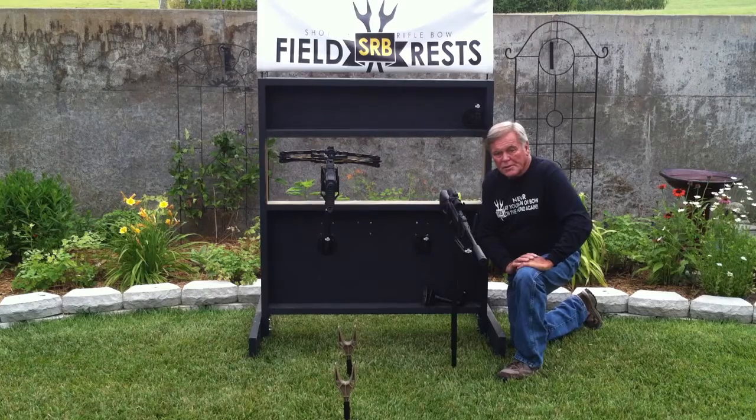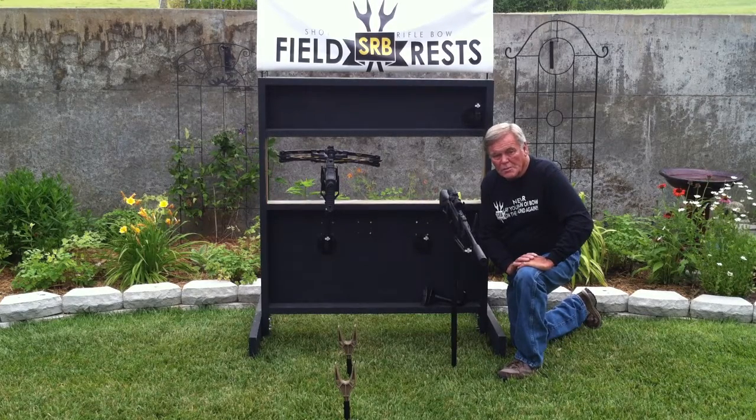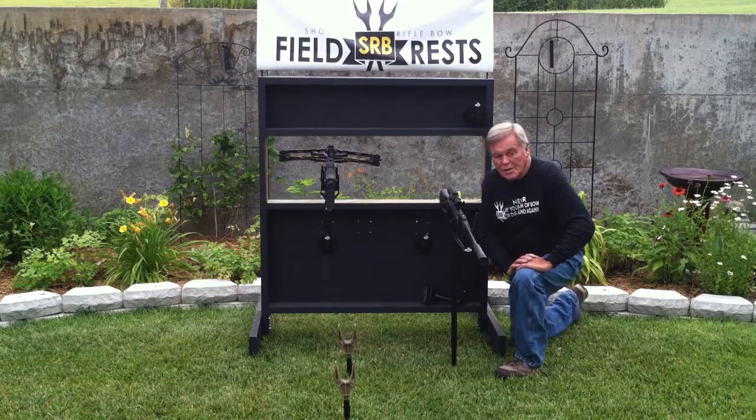The cradle rests are an awesome rest for your box blinds. Get yours at www.srbfieldrest.com. Thank you, and good luck hunting.